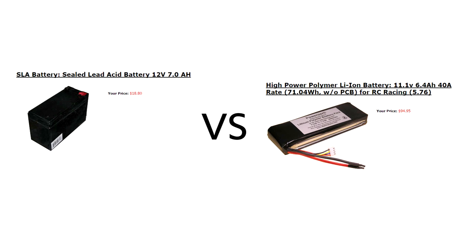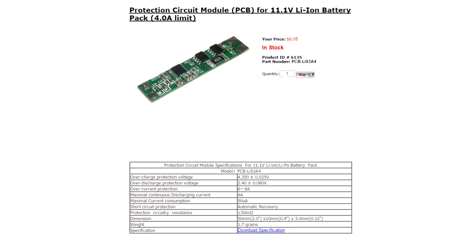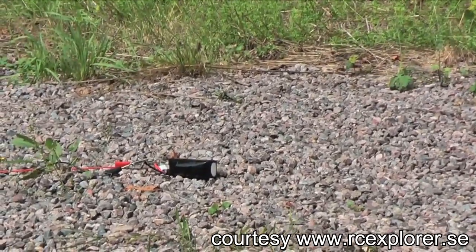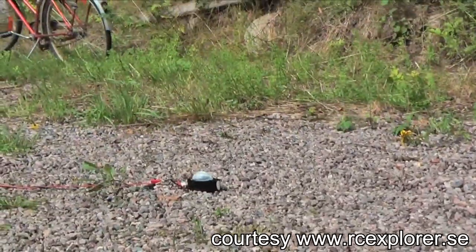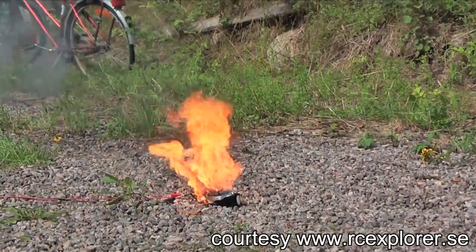But this high energy density comes at a cost — literally, they're expensive. And it's not just the batteries themselves. When working with lithium polymer batteries you have to spend money on special circuitry to keep them safe. For example, if you're charging a LiPo battery you have to make sure that you never exceed 4.2 volts per cell. LiPo batteries will explode if you overcharge them.